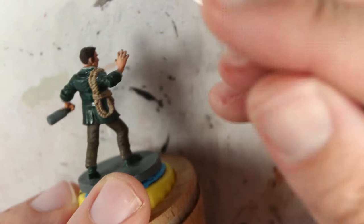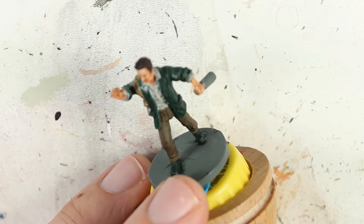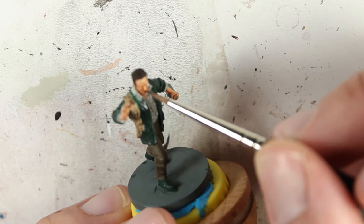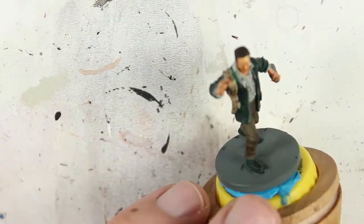Once all your highlights are complete and you're happy with the way they look, you'll notice they are a little overbright. The way I like to fix this and smooth out the gradient is to use a technique known as glazing. You're going to take Seraphim Sepia and water it down so it's pretty much almost water with a little bit of yellow in it. Then go back over the skin — not like a wash, don't let it pool anywhere — it's just going to tone back your highlights and give a yellowish sheen over everything, and you'll notice a nice gradient once everything's dry.